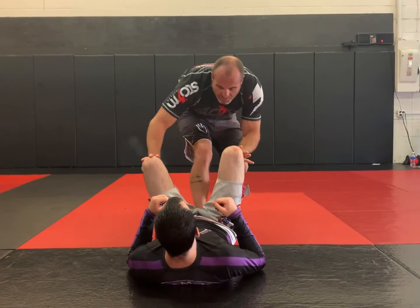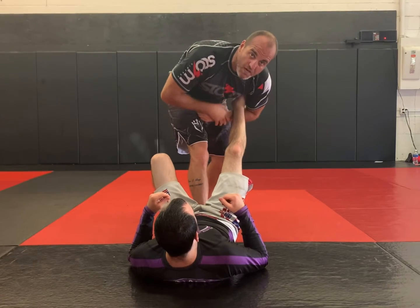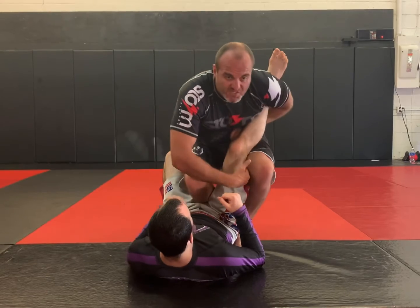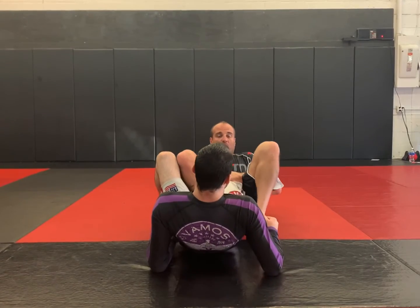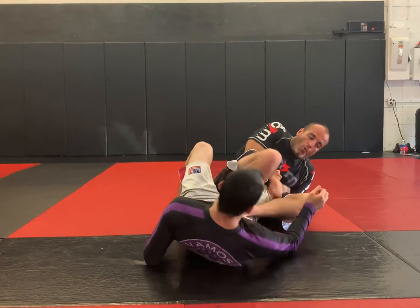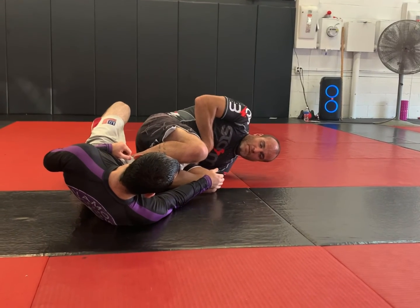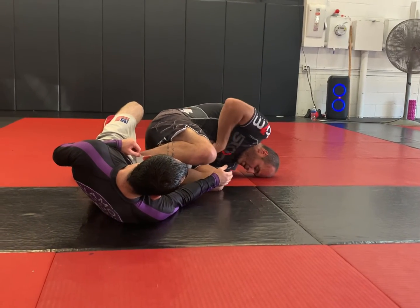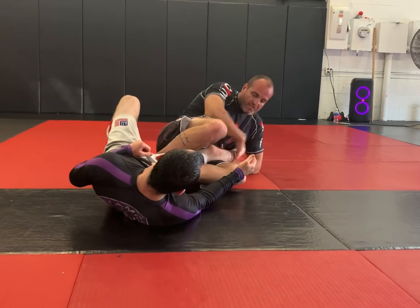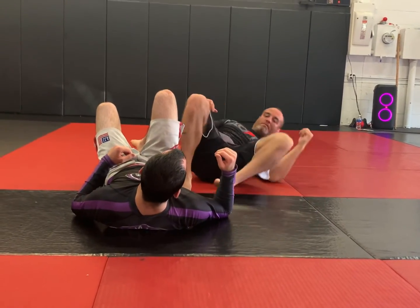So one more time: control the knees, step, attack, pick up just above his Achilles tendon, attack, step, sit. I'm pulling myself into the position with the top arm — this pinches, captures. I go over the leg and I almost want to look toward the mat. I don't want to be looking at him, because this is closing the door more. Now — hips, drive. His leg is still in there. Game over.